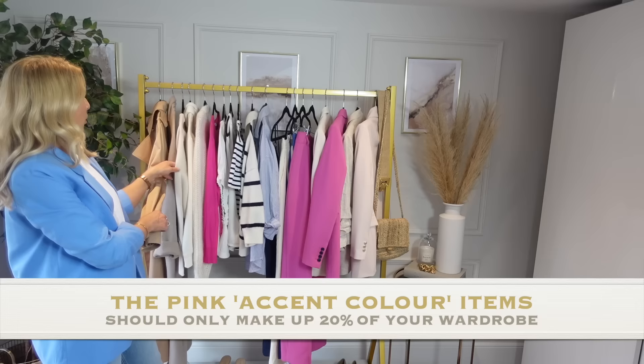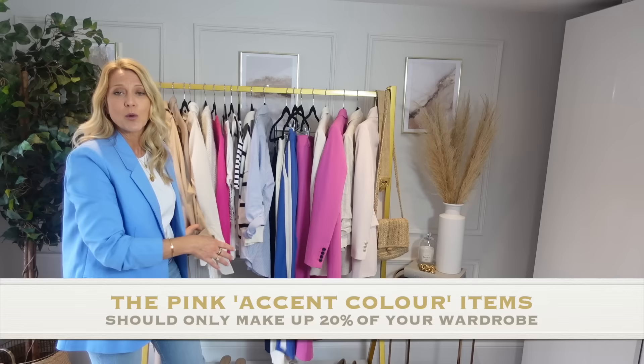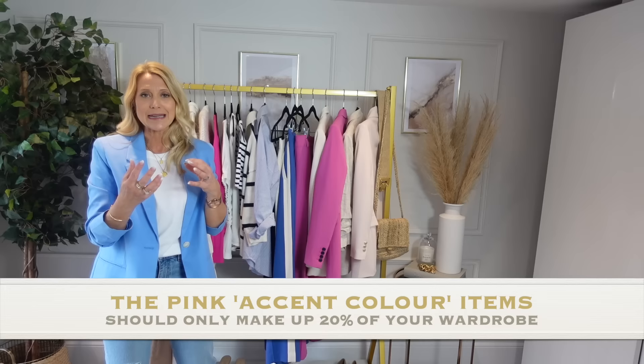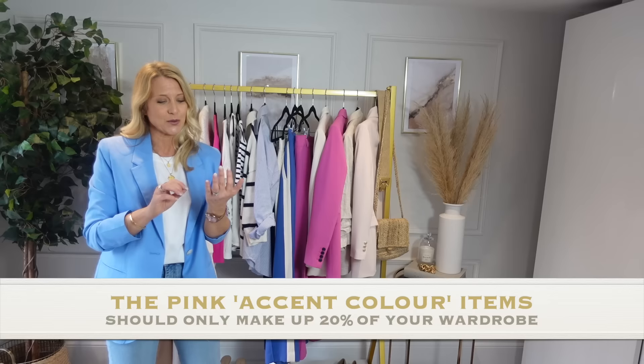That is your beiges, your whites and your blues. It can be any shade of blue — navy blue, dark blue, and this lovely cornflower blue that I'm wearing. Even within the whites or creams it can be any shade, but the main thing you need to do is make sure you've got three base colours in your wardrobe and they all need to be neutral colours.